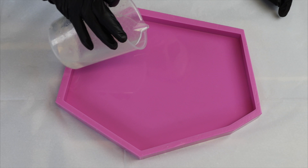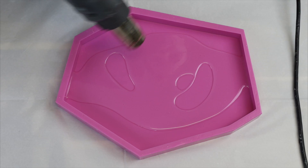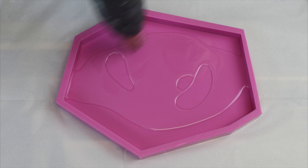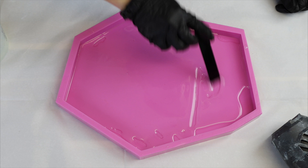The first thing that I want to do is just mix up some of my Crystal Cast resin. This is a two-to-one ratio resin, and then I'm going to be pouring it in the bottom of my mold, just making sure that it covers the full surface area. I don't need this to be deep — I just want a thin surface layer.